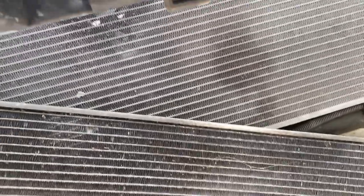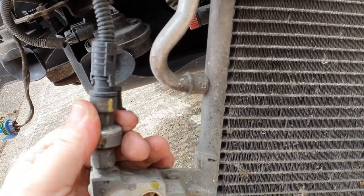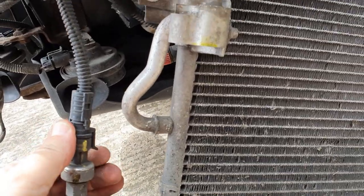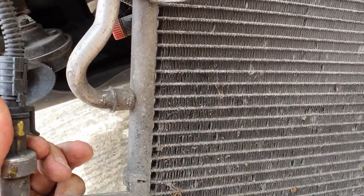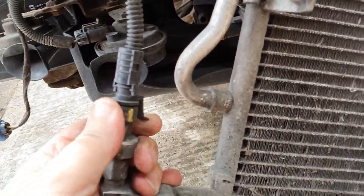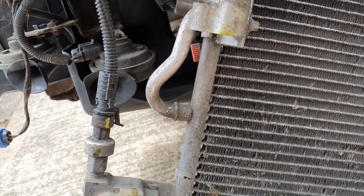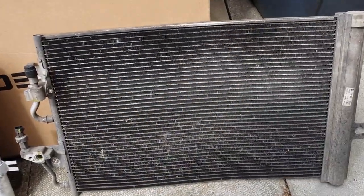That's those four bolts starting out, and as you can see the condenser is coming out from underneath the car. Just noticed there is a pressure switch connector on the aircon condenser - just got to try and get that off. You've just got to lift that little lever and pull it off. There's the old condenser out of the car.